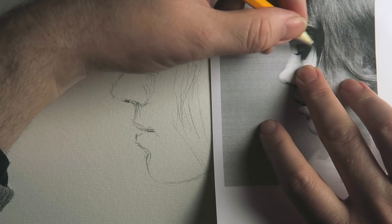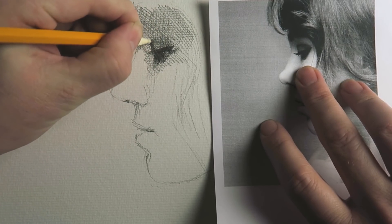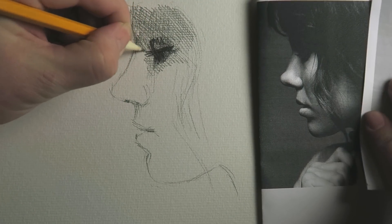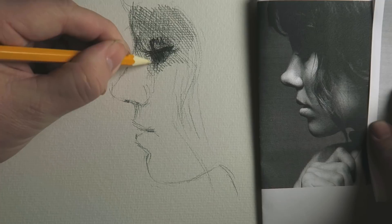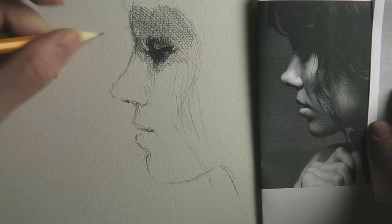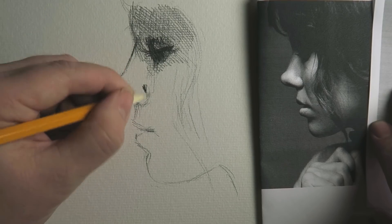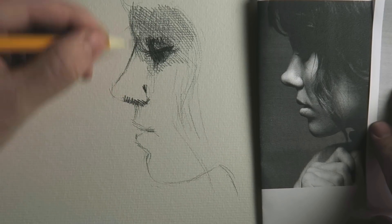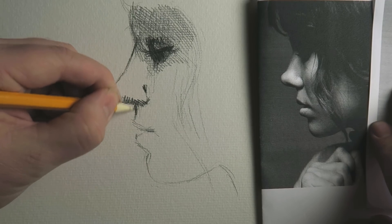And I need to get the form of that eye right — this form. I drew a little bit too much to the right, so I'm going to correct it. One shouldn't be afraid to correct things, sometimes even drawing a second line. It can have a nice effect even when you have corrections visible in a drawing.